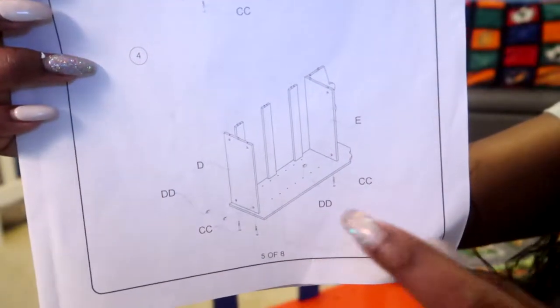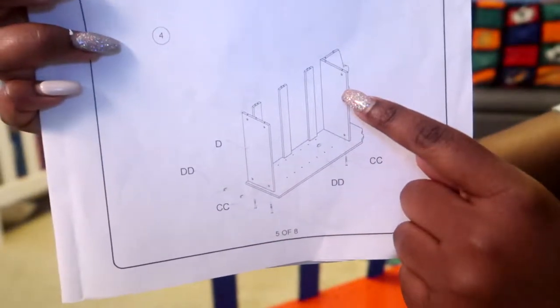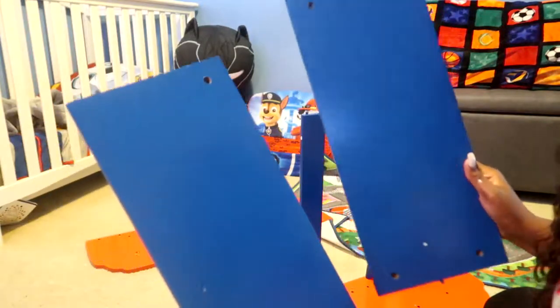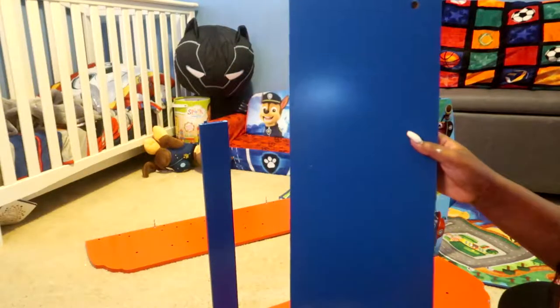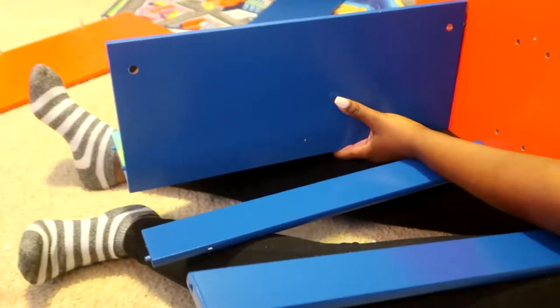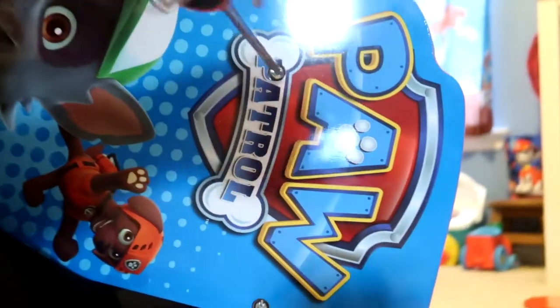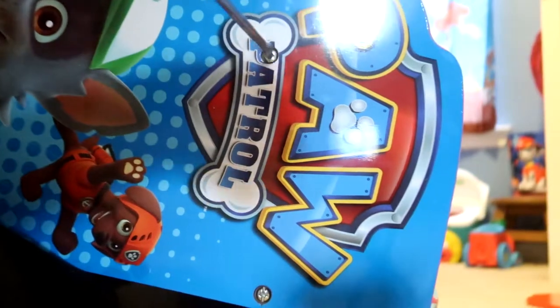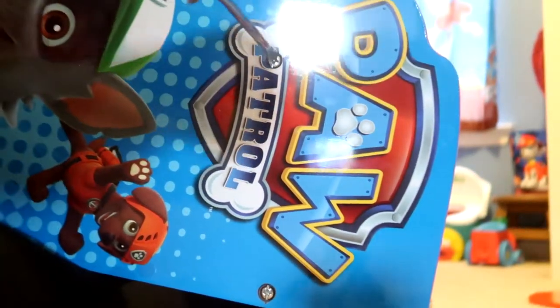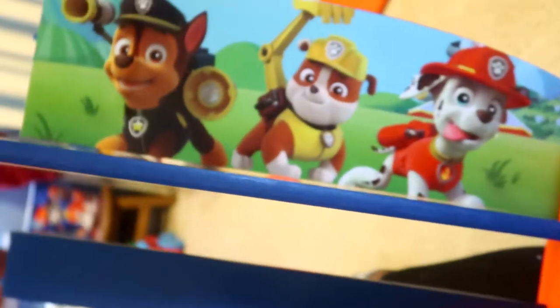Alright, step four — we're putting the base on. So the base here and the base here. These two are the bases: the one with the four holes in it and the one with the two holes in it. The base with the two holes in it goes at the top, and that's the top right there.